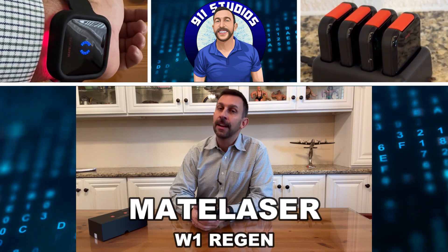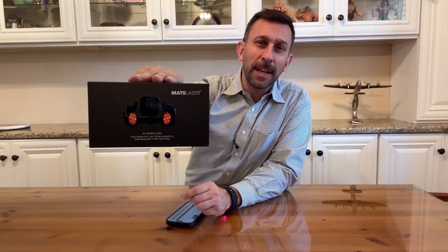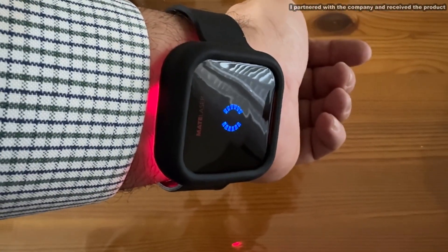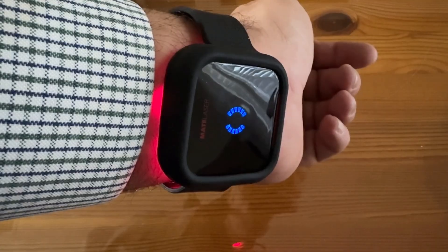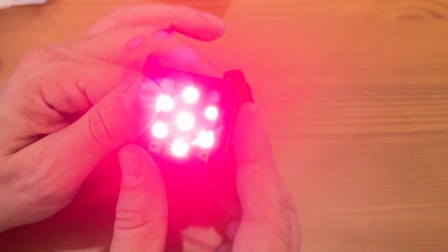Hey folks, Adam here, and if you watch our channel, you'll know that I'm a big fan of red light therapy. What you may not know is I'm performing red light therapy on myself right now, currently treating my wrist for carpal tunnel, getting the blood circulating, and making sure my body repairs itself. This is really deep penetrating red lights that are helping me regenerate and feel better.